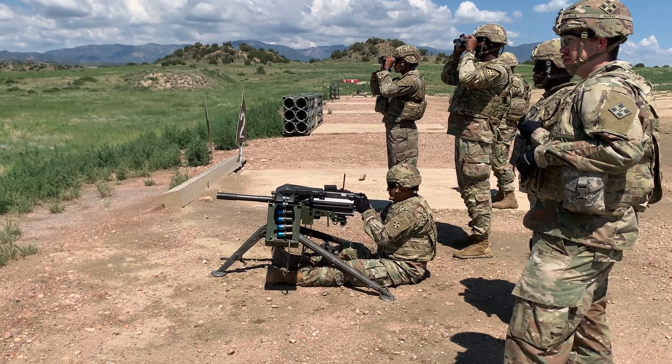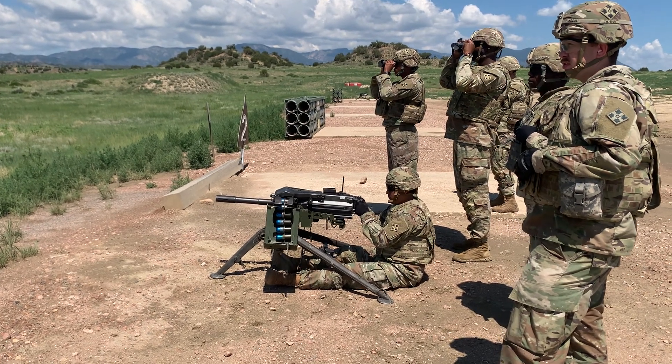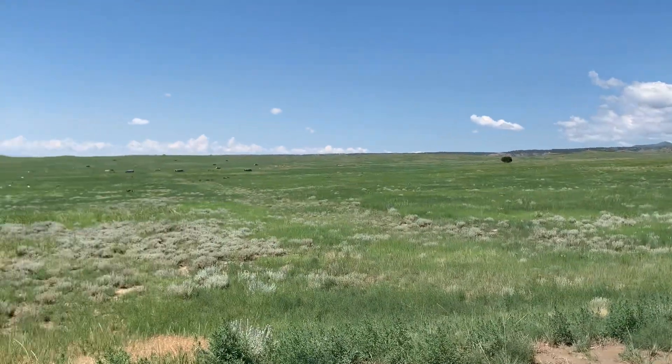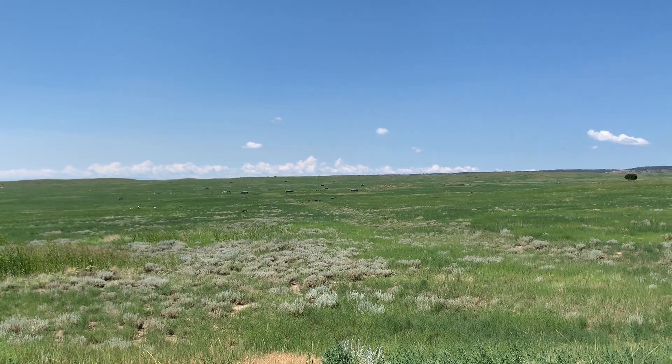To the right or to the left? To the right. Load to the left, eject on the right. To the right. Way higher. Yeah, you see the one? You know what I'm talking about? Right, you see the white car, right?